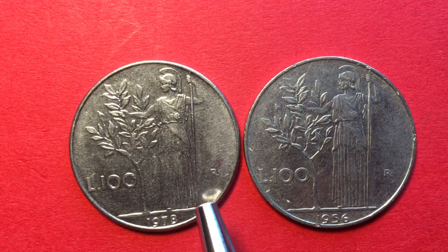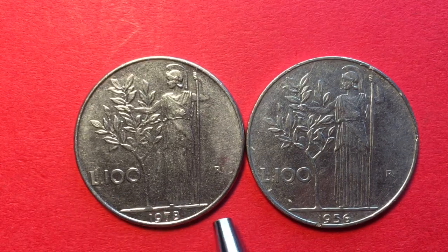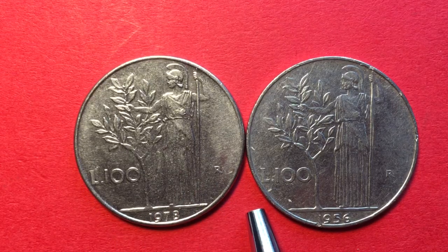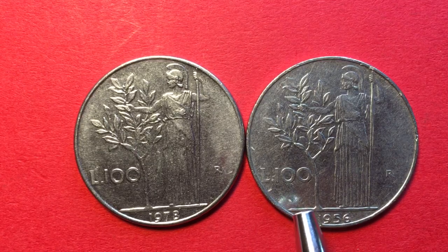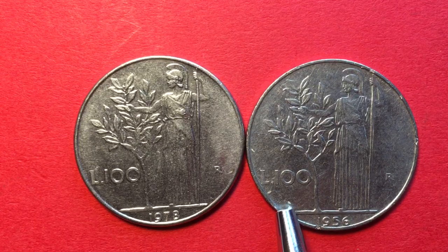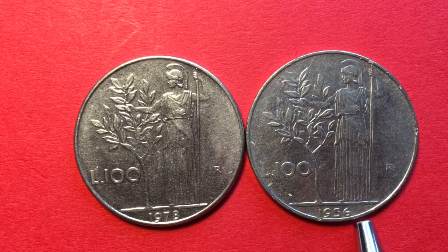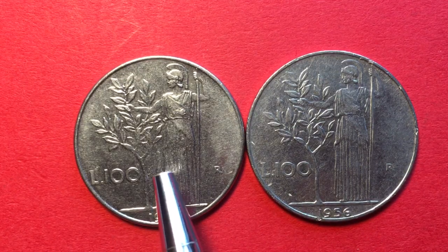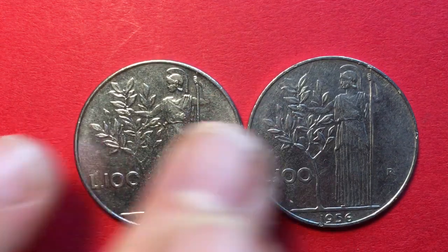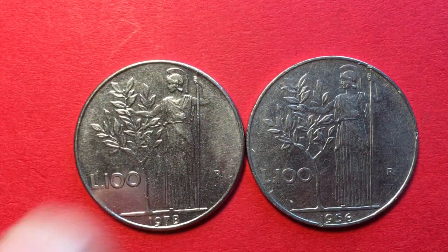Both of these coins are stainless steel. It's interesting — we don't really see that anymore, but even back then it was unusual to see coins with the same design for this long a period. This design ran from 1955 until 1989, so we had a 35-year period in which these coins were exactly the same design. They are stainless steel, eight grams, 27.8 millimeters in diameter, and two millimeters thick.